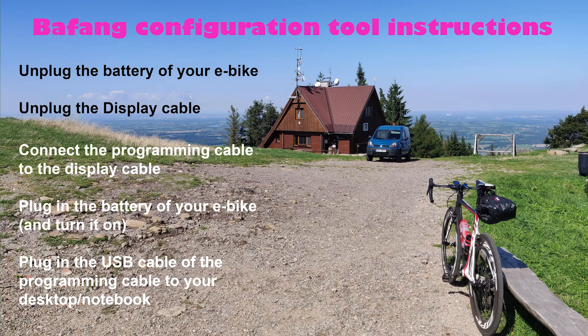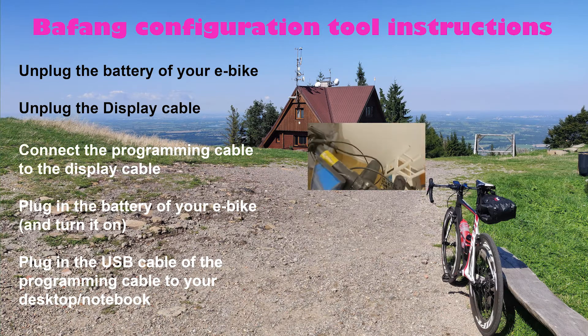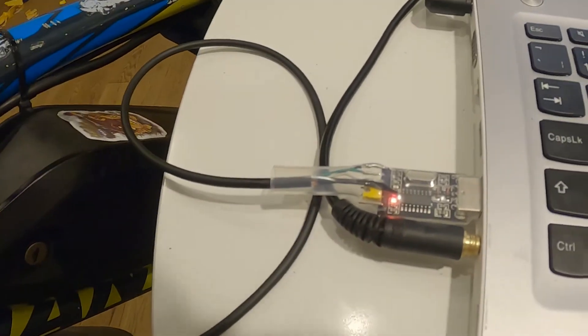The only thing to look at here is the display cable, which I will show you in the video. For the display cable, it's one of the two ports on the back of the display — left and right. One is connected to the throttle and the other one goes right here, into the controller. It's already connected to my laptop as you can see.